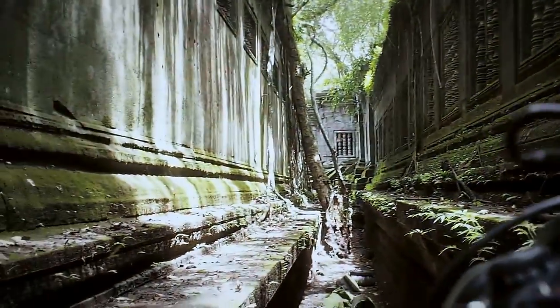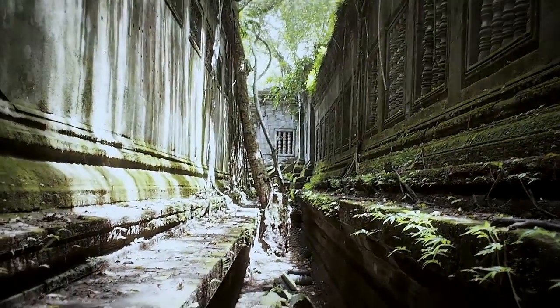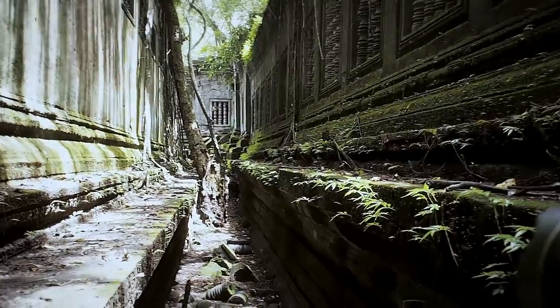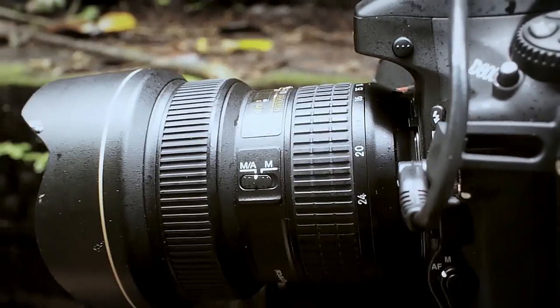I'll just put up my camera for an HDR here — I actually forgot the name of this abandoned temple here in Cambodia. Just set it up here with my... let me show you, it's a bit tough to focus here.